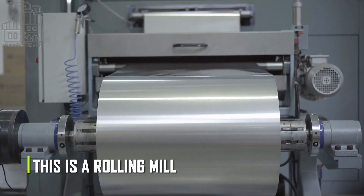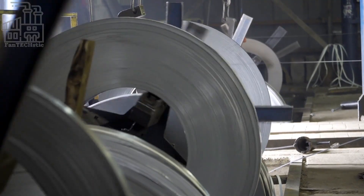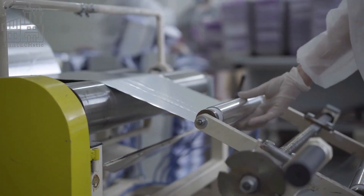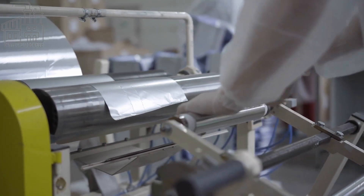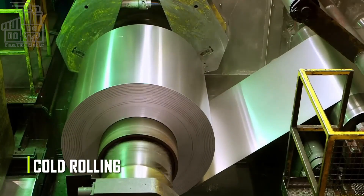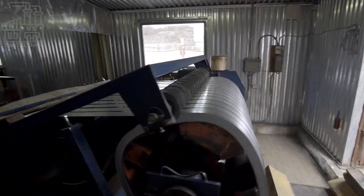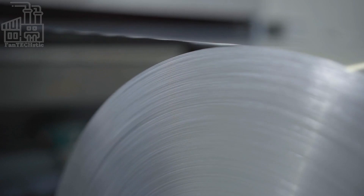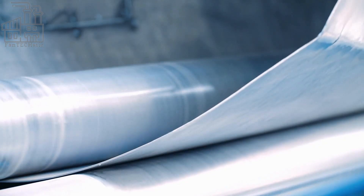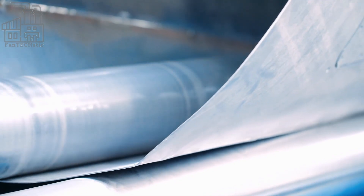This is a rolling mill where sheets of aluminum are flattened into thin strips. These strips will eventually be formed into the shape of a soda can, but first the aluminum has to be heated to a high temperature and passed through a series of rollers. This process, known as cold rolling, strengthens the aluminum and gives it the desired shape and thickness. The strips are carefully monitored throughout the rolling process to ensure they are the right thickness and shape.